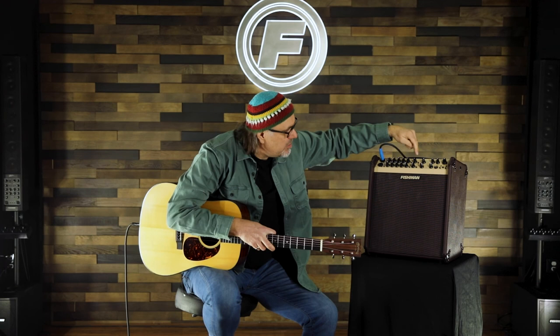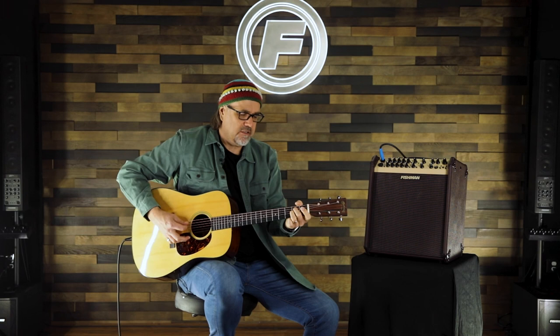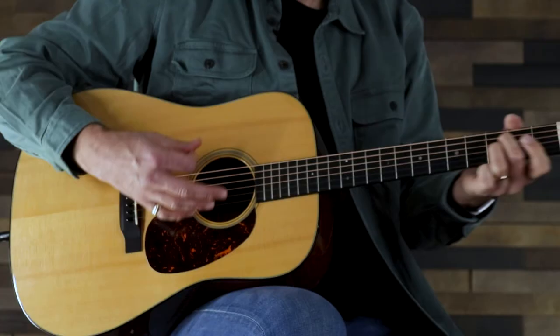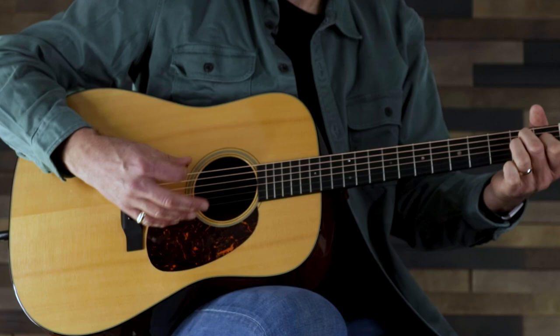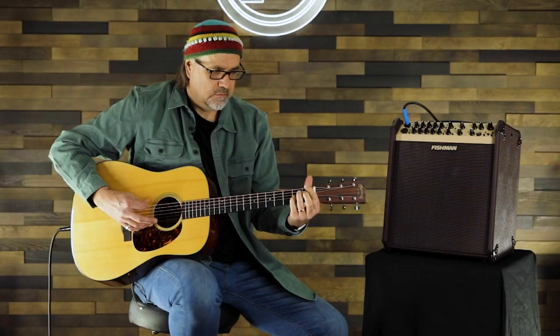I can engage the second bank of effects, which are good clean fun as well. If I press this button, I have my choices of a couple of different chorus sounds — here's the first chorus, and here's the second chorus sound.